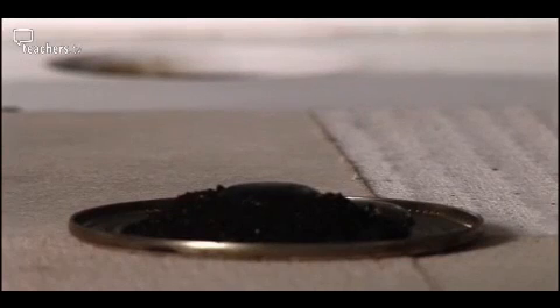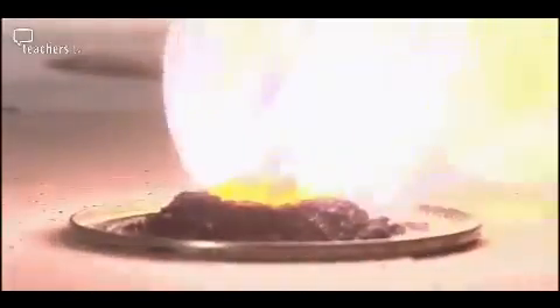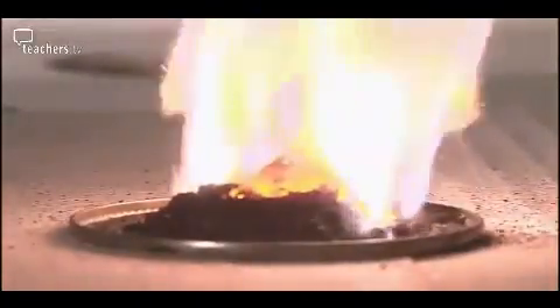There is a time lag for this experiment, but you can use this to build suspense. Now there we go — it's taken off. That's the steam you can see. Look at that flame — pink because of the potassium.